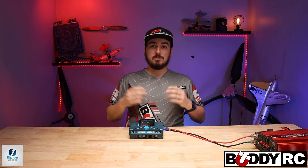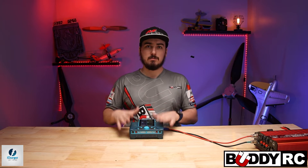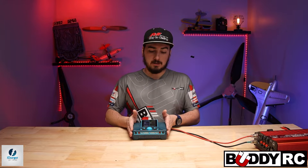Hey guys, my name is Clay with BuddyRC and today we're going to be talking more about the iCharger — specifically the features of the iCharger. We're using a slightly different charger today; this is actually my personal one, the 308 Duo. We're going to show you how to do synchronous charging so you can get the full potential out of your iCharger.